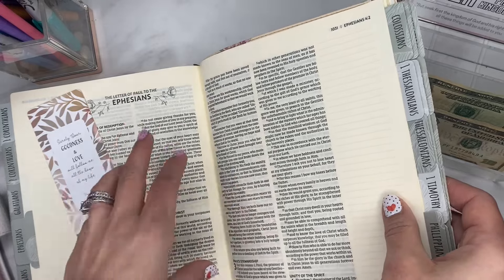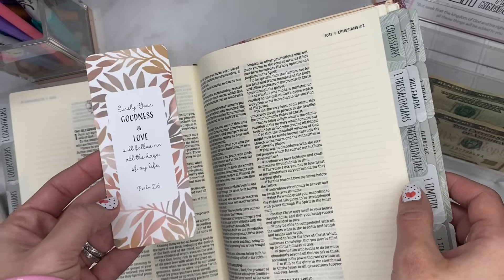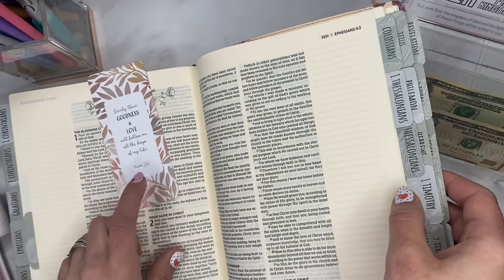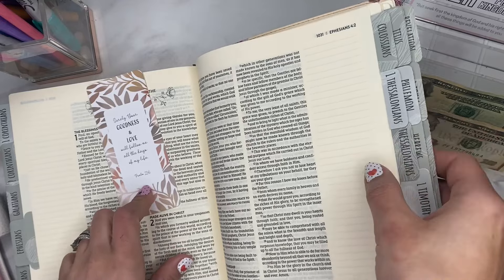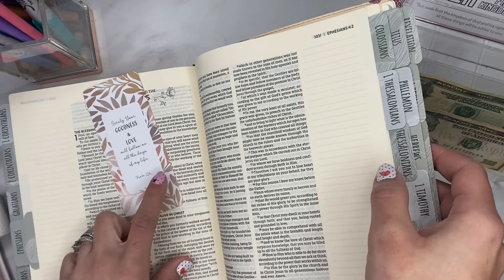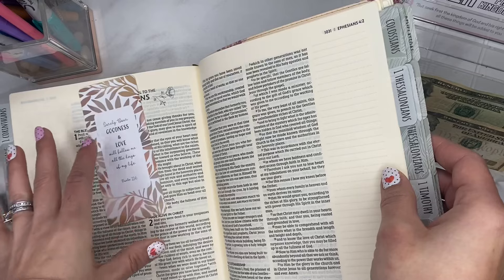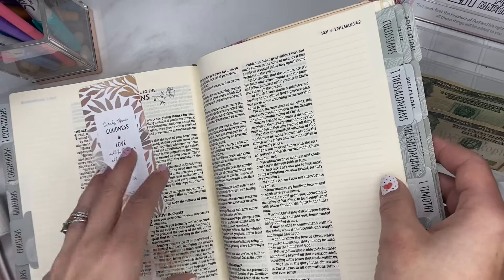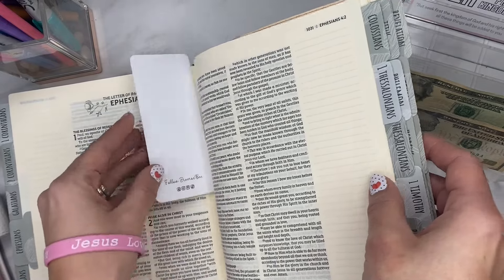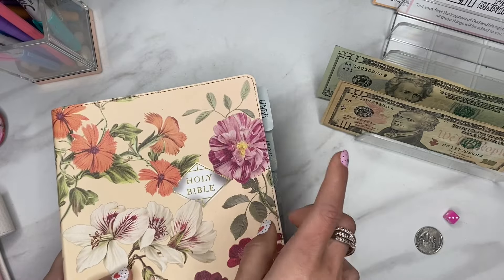Psalm 23:6 says, 'Surely your goodness and love will follow me all the days of my life.' There's been a consistent theme lately of people being in a hard season. Sorry if I sound out of breath — we're getting to that uncomfortable part of pregnancy and I'm not seated very comfortably. But we want to continue to seek and see the goodness of the Lord no matter what we're going through. That's my prayer and my hope. I love you guys so much and I thank you for this community.